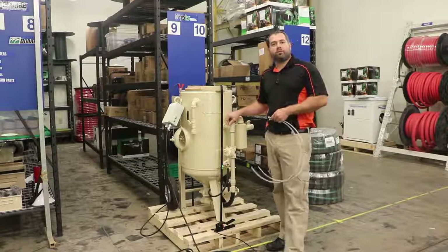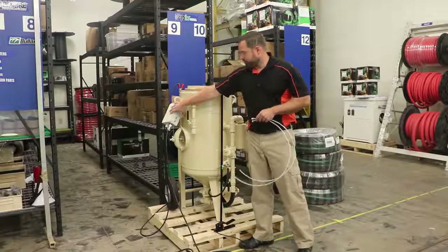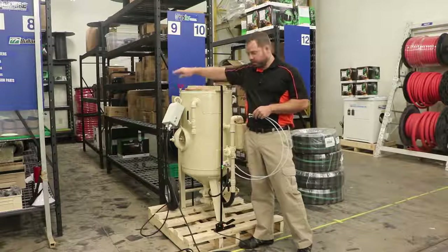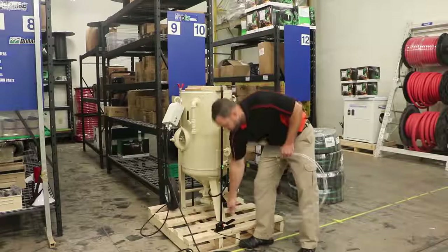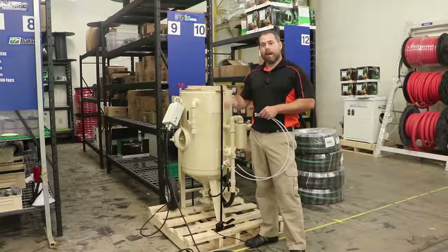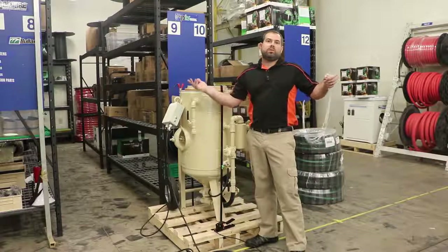Hey blasters, Sean from Blue Dog Blasting. We've already done a video over the electric conversion kit that is on our website. You get the conversion box — the one we have hooks to a battery — so all you mobile guys can hook straight to your compressor battery. It comes with 197 or 200 feet of cord, along with your electric dead man. This is going to be the how-to video of how to convert from the pneumatic pot over to the electric dead man, and this can be done in under five minutes.